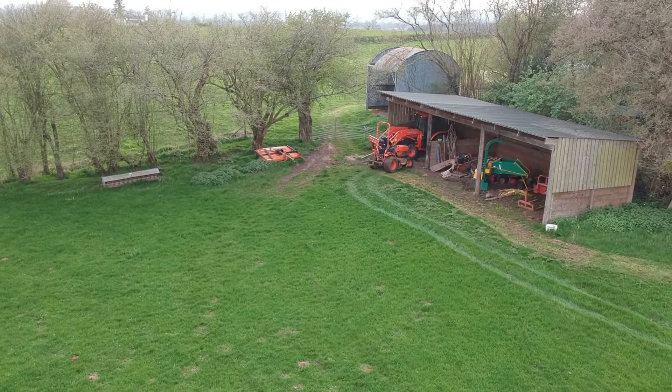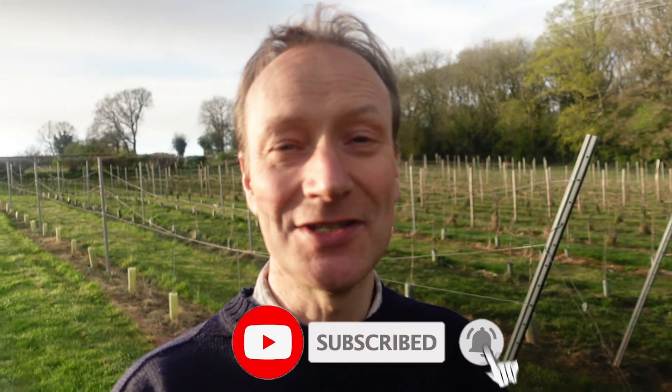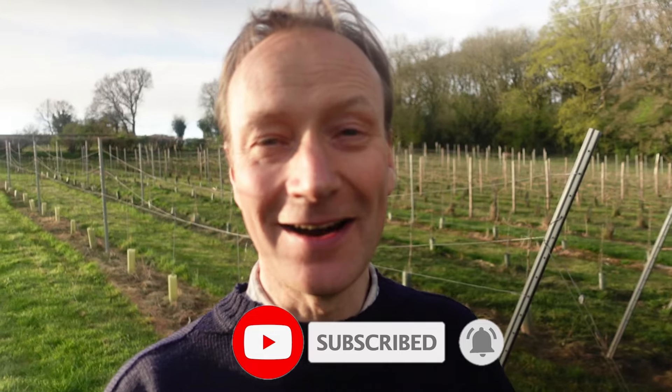That's probably it for this video. Do me a favor - if you haven't done so already, hit that subscribe button, it really helps this channel out. I'll catch you in the next video, but until then, bye for now.